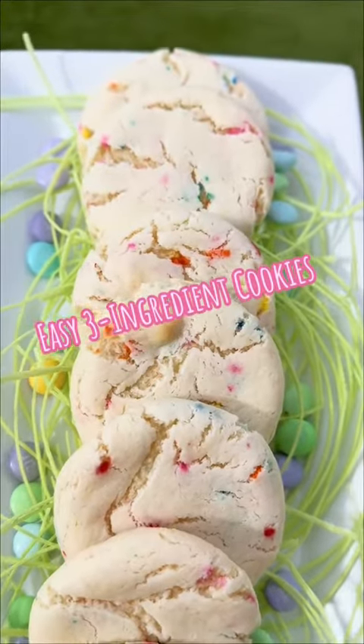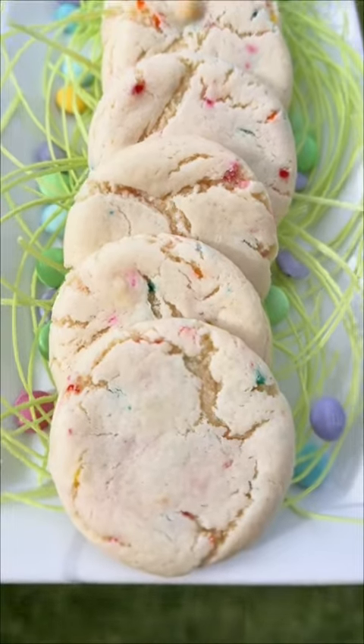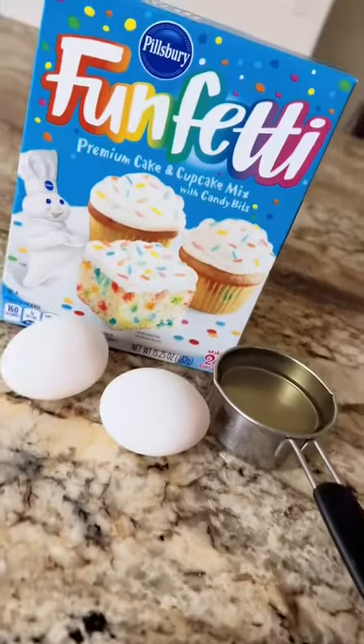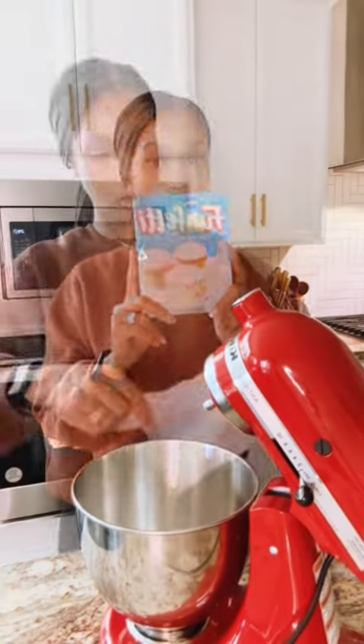Hey buddies! I just love y'all. Thank you so much for continuing on this bunny hop journey with me. Although TikTok is being a hater and trying to remove my bunny hop music, I'm still going to share this easy three ingredient cake mix cookie recipe with you guys.